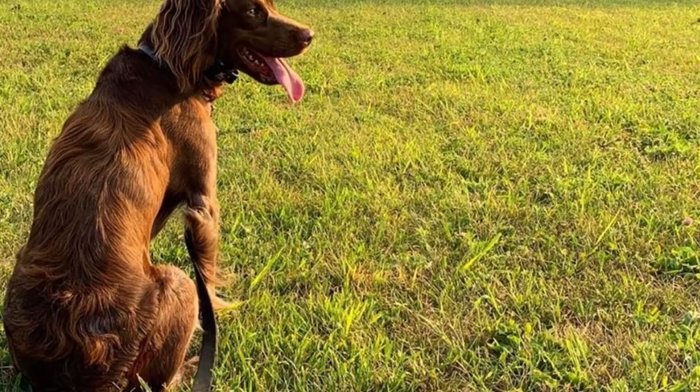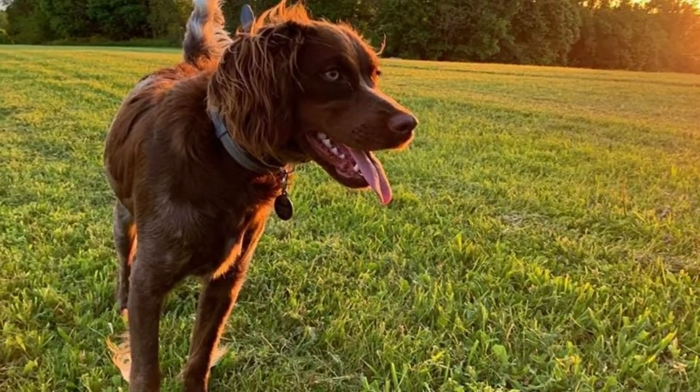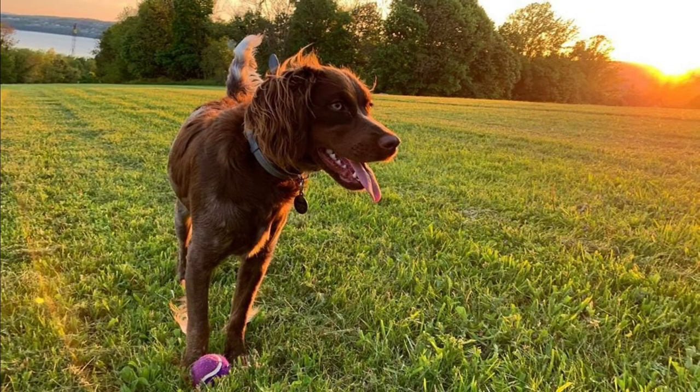These dogs have higher exercise needs and they definitely need daily longer walks accompanied with some interactive playtime or training sessions to stay healthy and happy. Most of them enjoy swimming and fetching. You can also try some dog sports with them like tracking trials or agility.